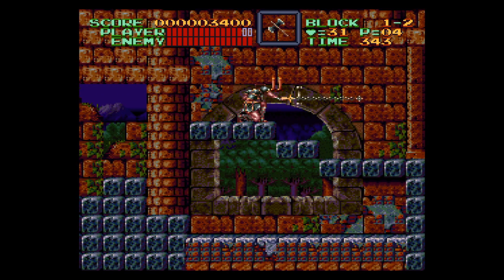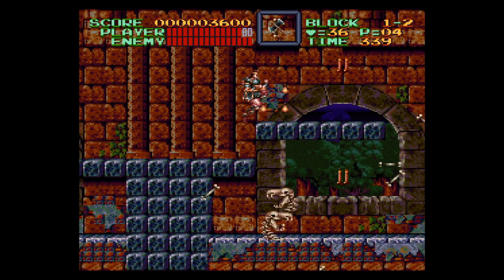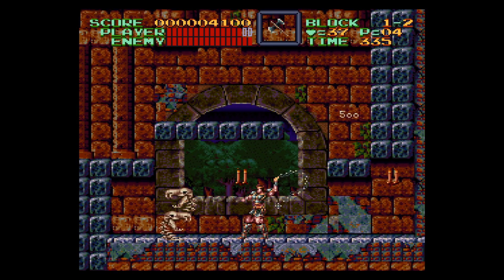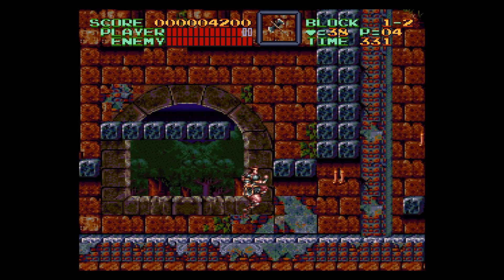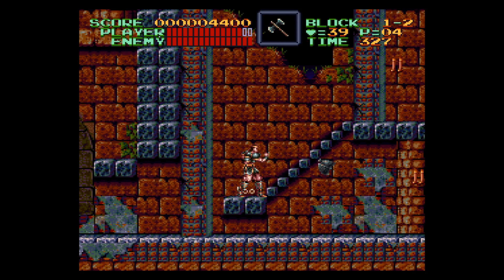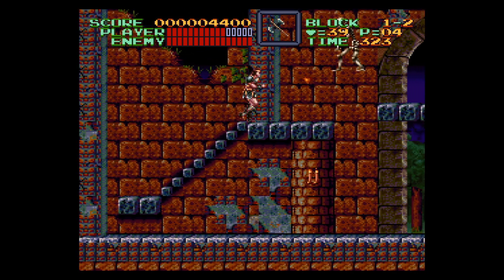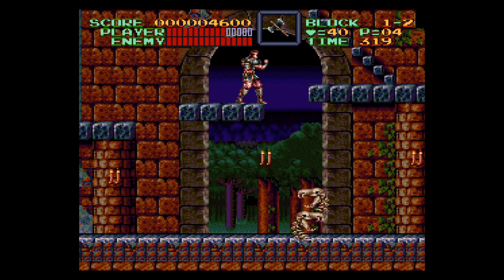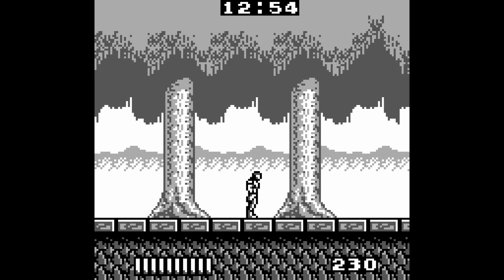With most emulation software these days you get a lot of added extras — things like changing aspect ratios, adding filters to the games. Konami have added things like that to the actual package. You've got selectable borders where you can have the Castlevania artwork in the borders or you can go with plain borders. I've always found having art on the sides of the borders to be a little bit distracting, so I tend not to bother with that.